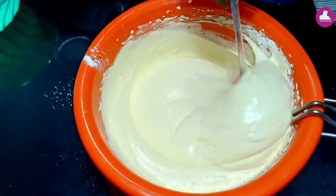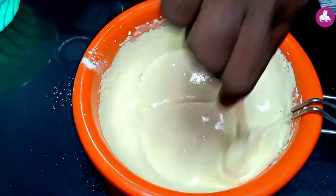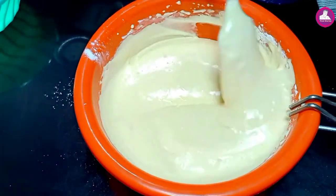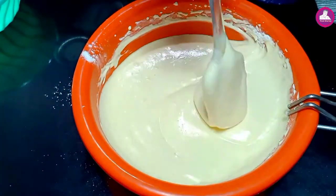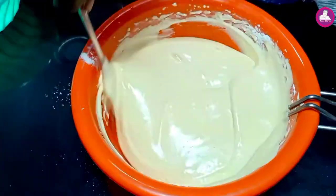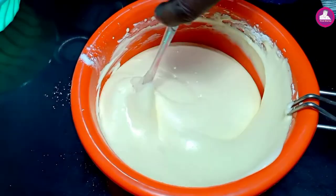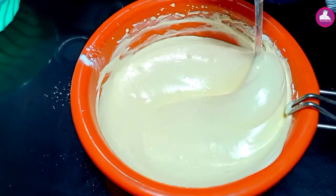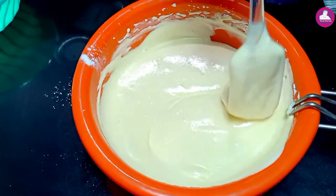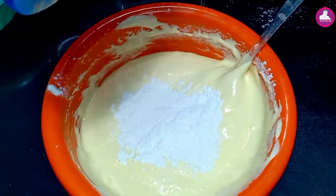This is the center of the LED. The top is the center of the LED. Now the batter is very soft.